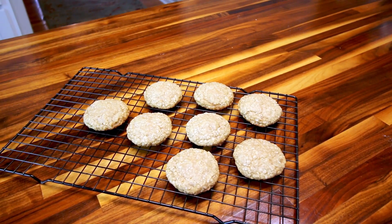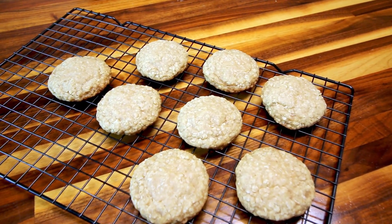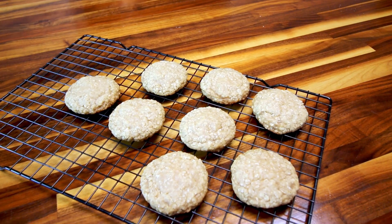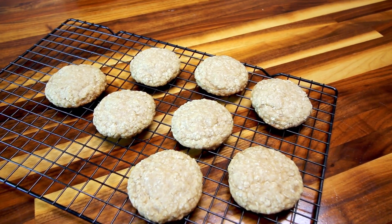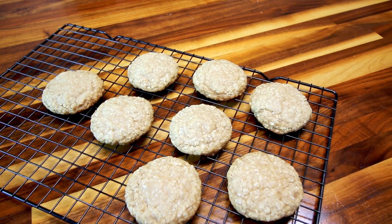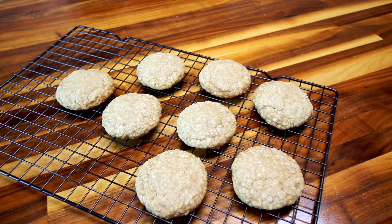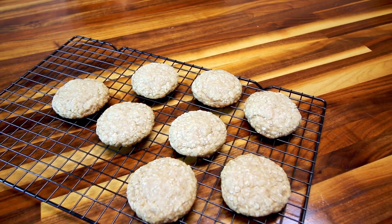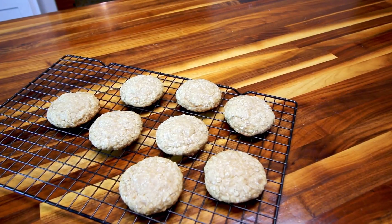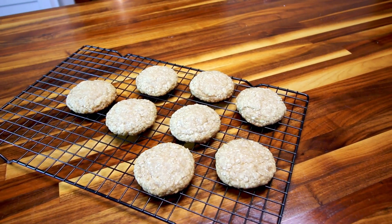Yeah, these turned out amazing. I just had to make a couple little alterations to one of my favorite cookie recipes to make them vegan — very easy and very tasty. I almost think these taste better with the alterations I made to make them vegan, which is kind of funny. With the coconut oil and applesauce instead of butter and egg, these actually taste better. So definitely a success — I would recommend these if you are looking for a good vegan cookie or just a great cookie in general. I hope you guys enjoyed this video, thank you so much for watching, and I will see you on the next one.